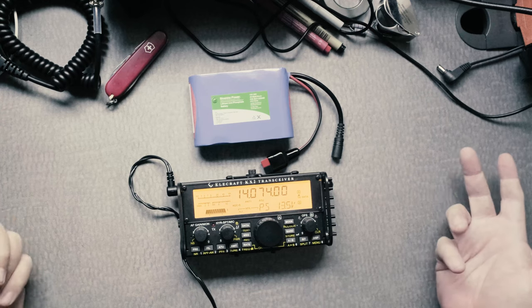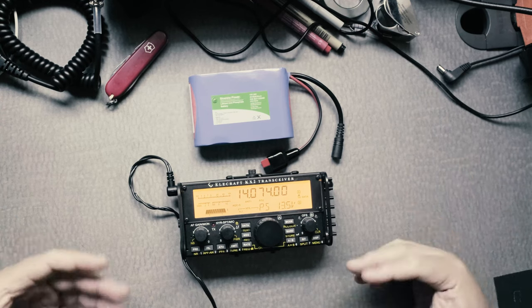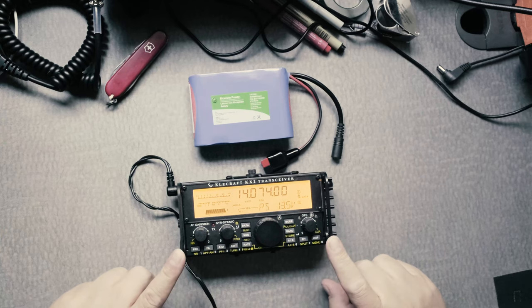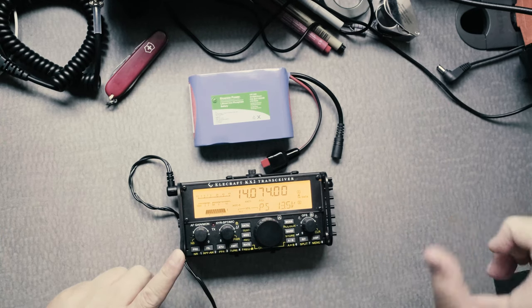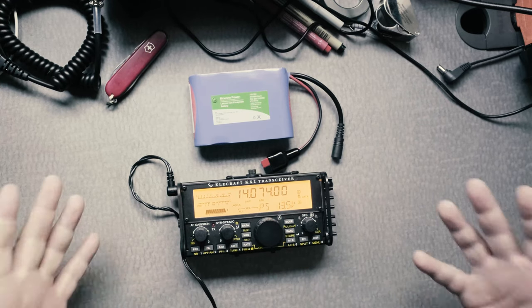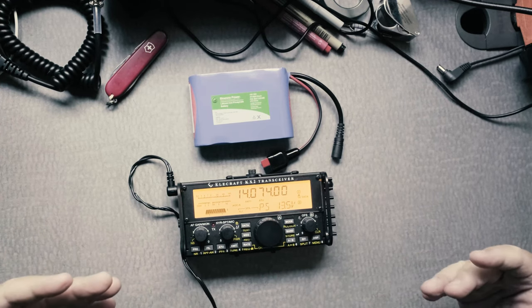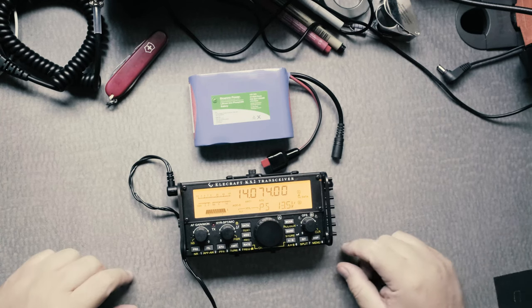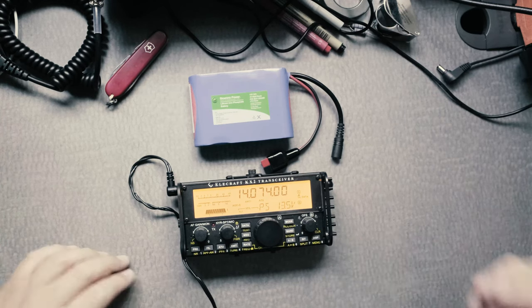Let's say you're in your car and you don't have batteries — you can use your car battery to run this as well. You would need the clamps and make sure everything's properly fused and such, but you could do that too. I've done that before.